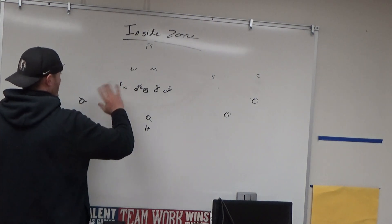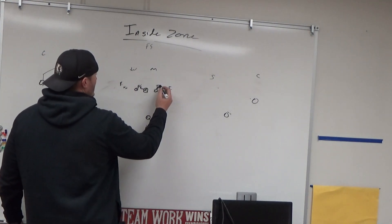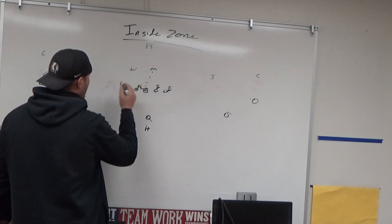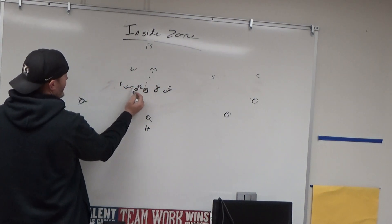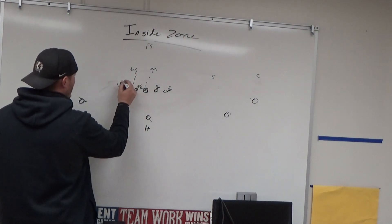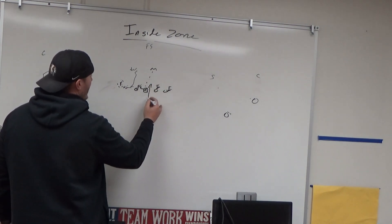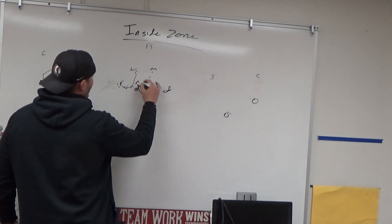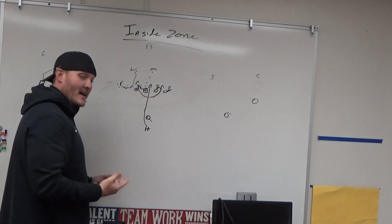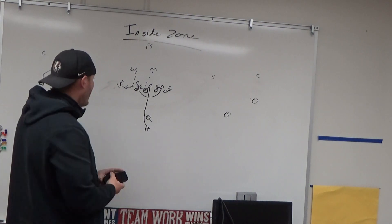Inside the box on base inside zone in the middle of the field running right: he's blocking the two, he's blocking the one, these two are double-teaming the one up to the zero/Mike, and the backside tackle takes a hard step to account for a slant game before going to the will. We have the read — ride and decide — either bang it through the A gap, bend it backside to the backside A, or bounce it outside. Bang, bend, or bounce — that's the key to our inside zone.